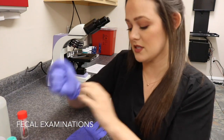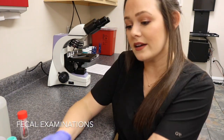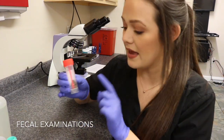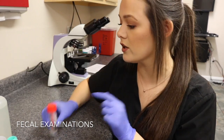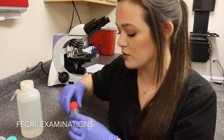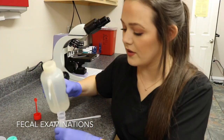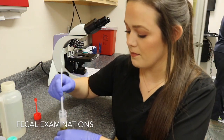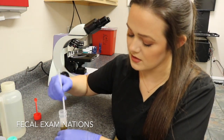I'm going to demonstrate how to do a fecal flotation, fecal flotation with centrifuge, a direct smear, and sedimentation. First I put on gloves because when handling fecal material you're always at risk for a zoonotic disease. I have a two gram sample and sodium nitrate solution — this is what I'm going to use to float the sample. I take the fecal, mix it in this container, and use a fecal loop to mix the sample with the solution.